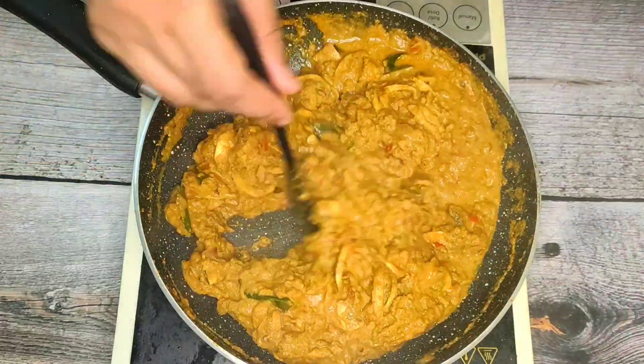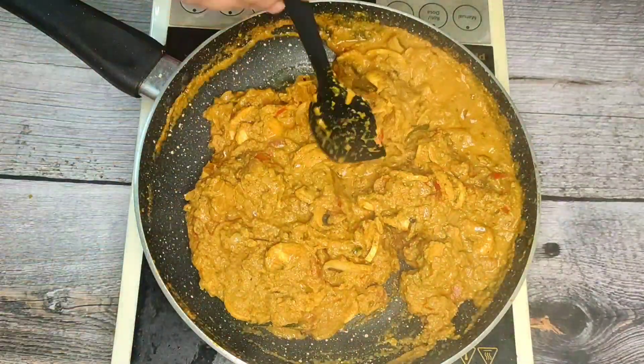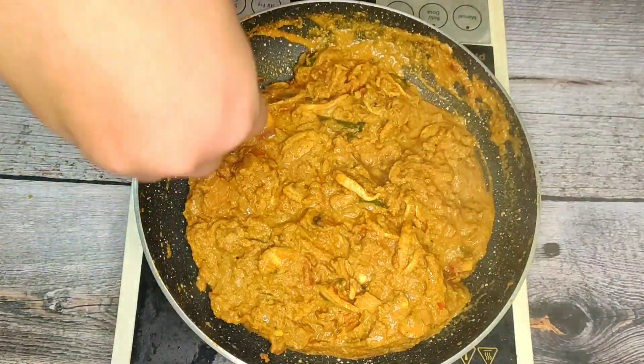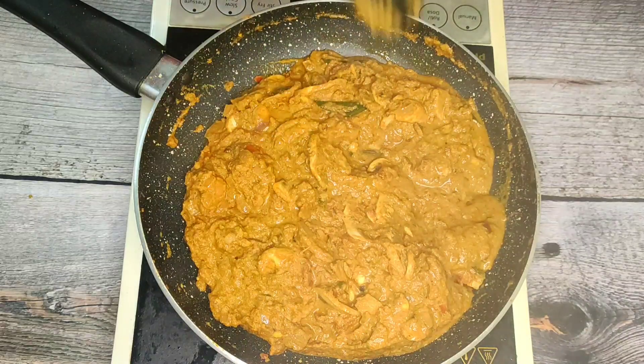Now let's put the mushroom masala in. As you can see, it's a good side dish.